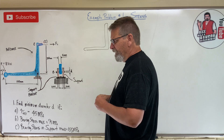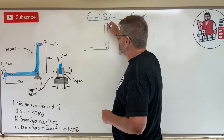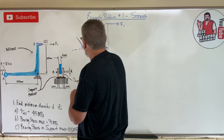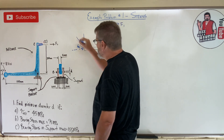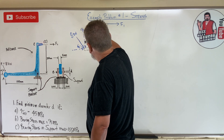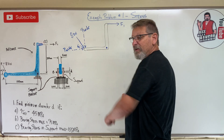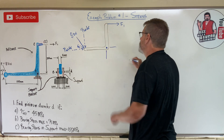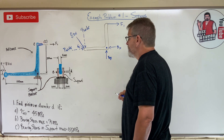Here's the free body diagram. Pin B is here. We have force F1 up here, and then we've got force P at 60 degrees - P equals 8 kilonewtons. The P cosine 60 component goes this way, and P sine 60 goes up here. At the pin connection we have reactions: Bx to the left and By upward.